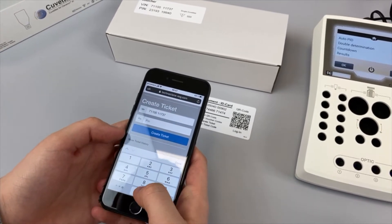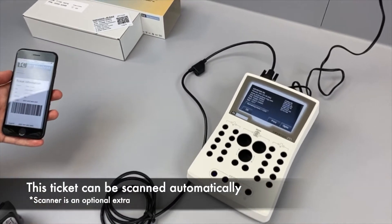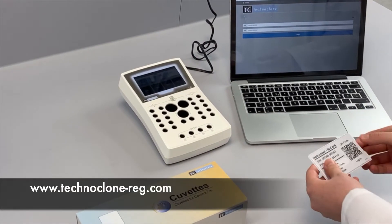The created ticket information is then entered into the instrument. The validity is indicated on the screen and the cuvettes are automatically loaded to the instrument.